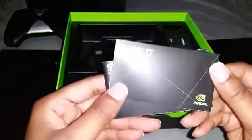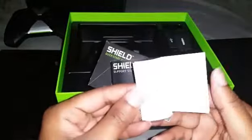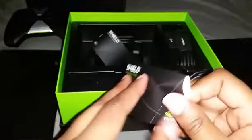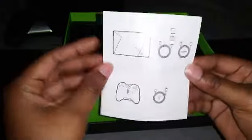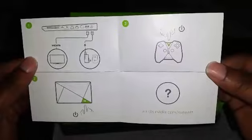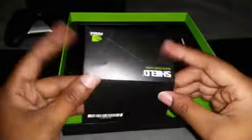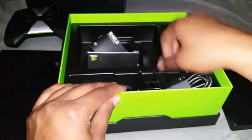We also have a quick start guide and a support guide. The quick start guide tells you what should be in the box and how to hook it up and turn it on — simple and straightforward. Next we have the cabling.